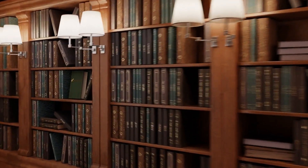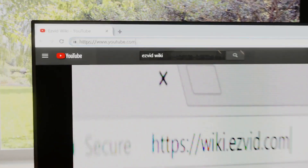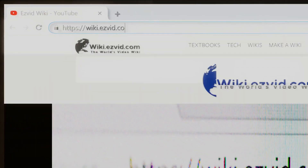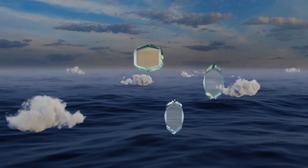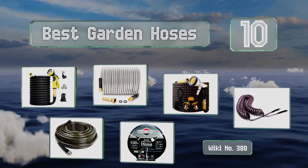EasyVid presents the 10 best garden hoses. Let's get started with the list.